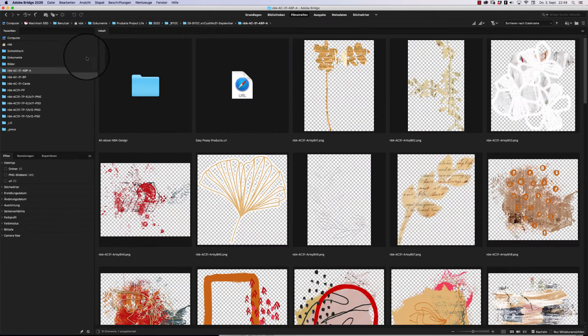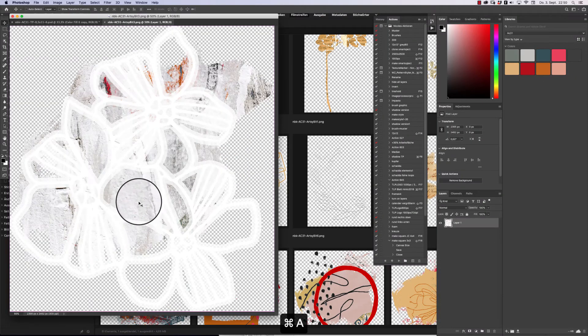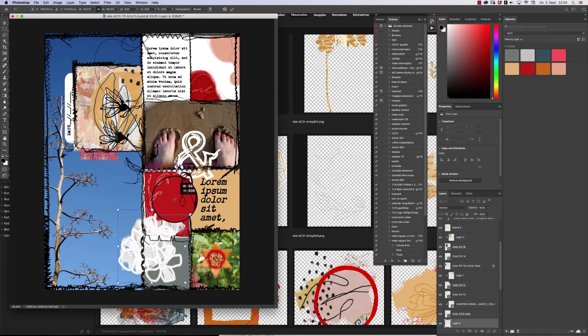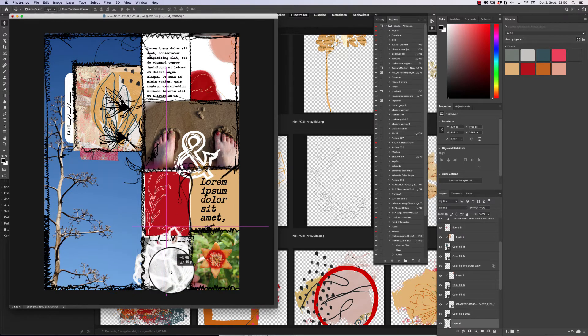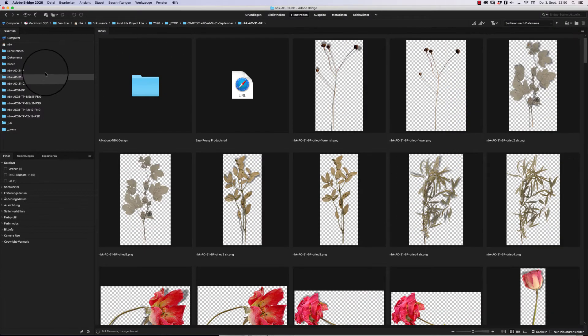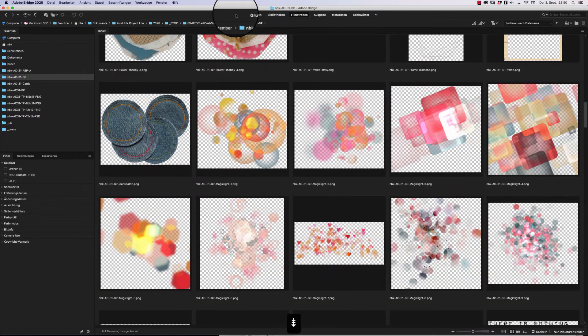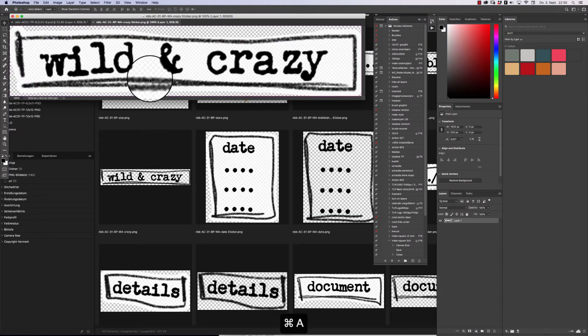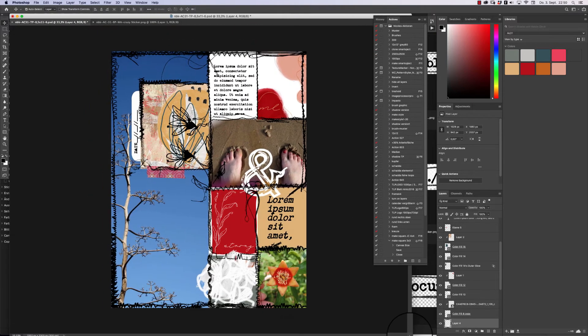You can also add artsy bits — copy, paste, you have this great background element. Make it smaller, turn it a little bit. I like it when it goes out of the box like that. Then we go to the word arts — 'Wild and Crazy' — we should use that one. Place it here, make it a little smaller.